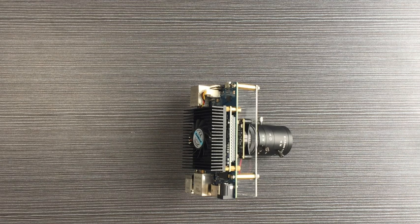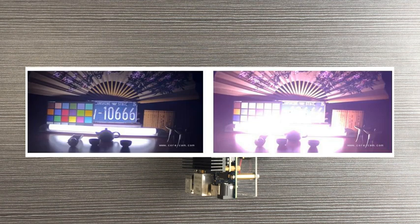It also has excellent high-density lighting restraining ability. The left picture is processed by the VECP Starter Kit, and you can see its high-density lighting restraining ability is great.